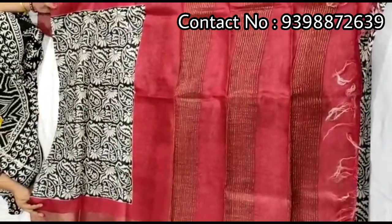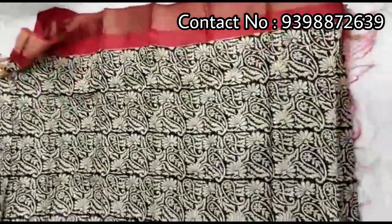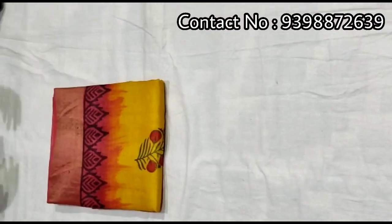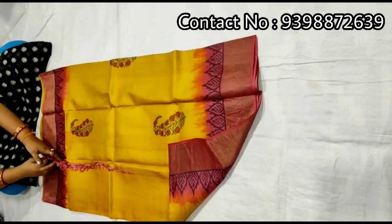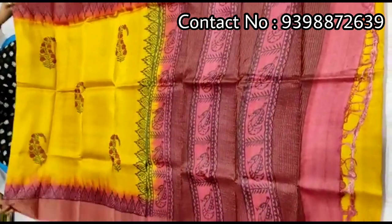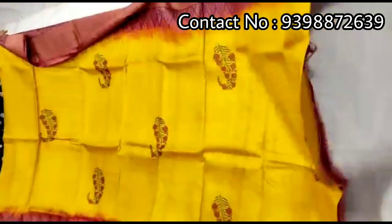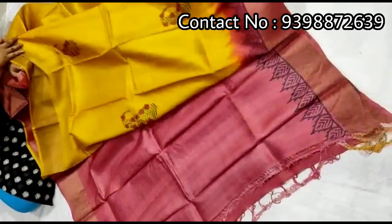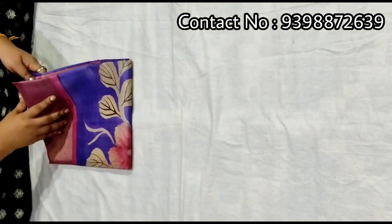Pallu portion. Pure zari border toucher. Hand block print shari — pallu portion. Full body portion. Contrast red color blouse piece with this shari, work in slips border. Pure zari border toucher.